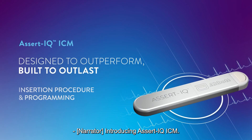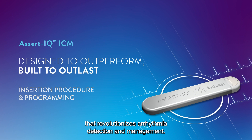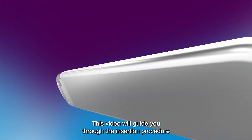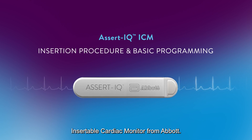Introducing Assert IQ ICM, the intelligent cardiac monitor that revolutionizes arrhythmia detection and management. This video will guide you through the insertion procedure and basic programming for the Assert IQ Insertable Cardiac Monitor from Abbott.